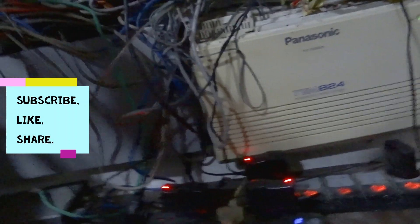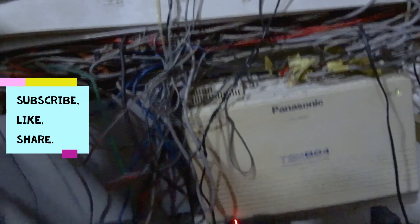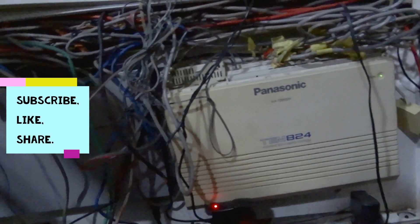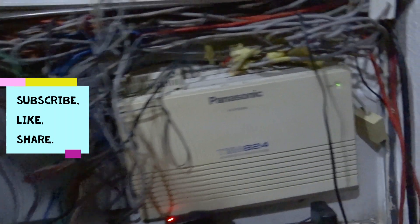So we'll be replacing the TEM A24 with the TES A24, which is much more advanced and easier to configure. The TEM A24 is an older version of the Panasonic PABX, while the TES A24 is a more advanced version that can help synchronize its latest technologies. You can use your USB to configure it, unlike the TEM which uses a COM port.